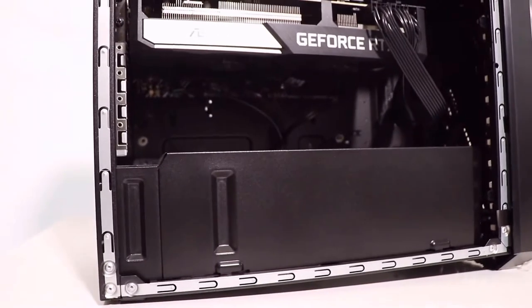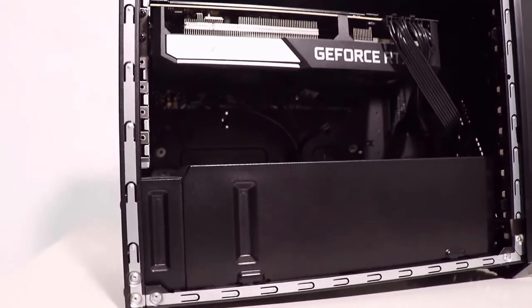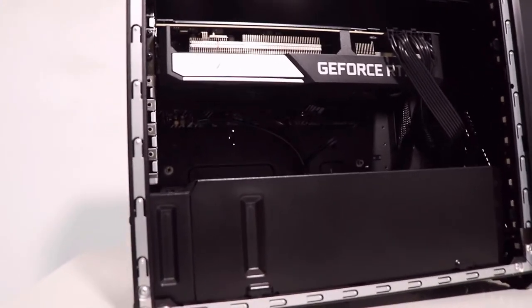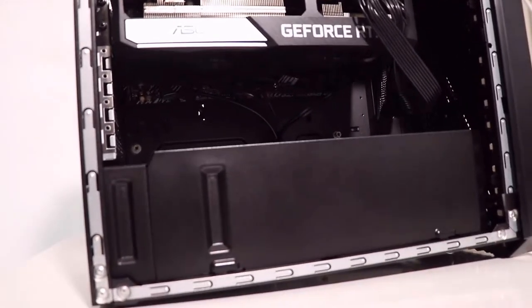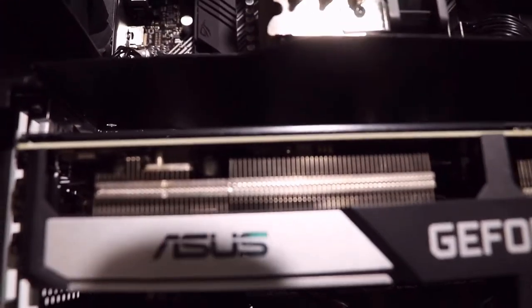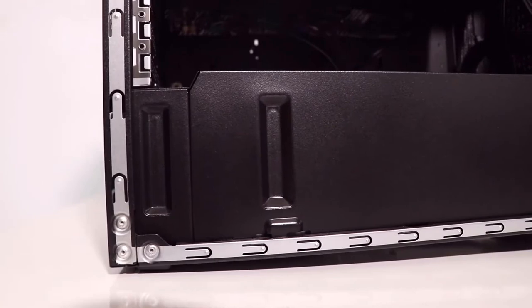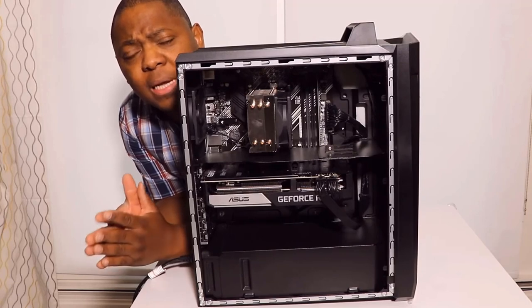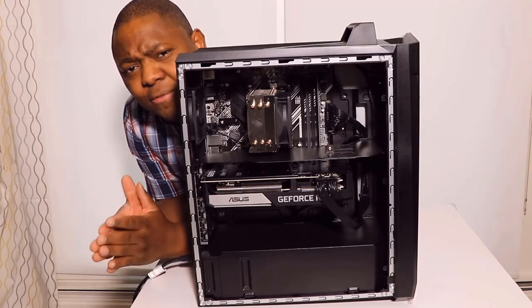I'm not sure what's behind the large power supply cover — I'm not seeing the hard drive immediately. I can see the SSD, which is 512GB, and there is another drive — a 2TB HDD — which is somewhere in there. Now I'll actually turn on the PC for the first time.